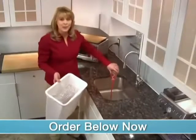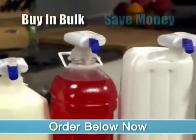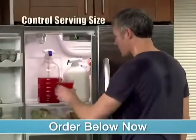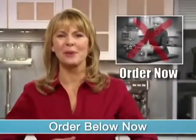Single-serve containers can be expensive and often go unfinished. With the Magic Tap, you can buy in bulk to save money, and you control the serving size. Lift and pour, no more, with the Magic Tap.